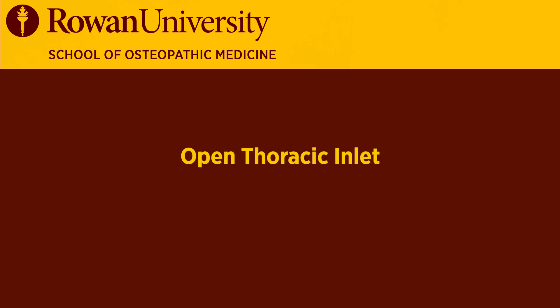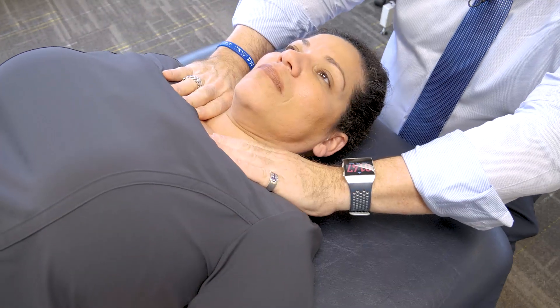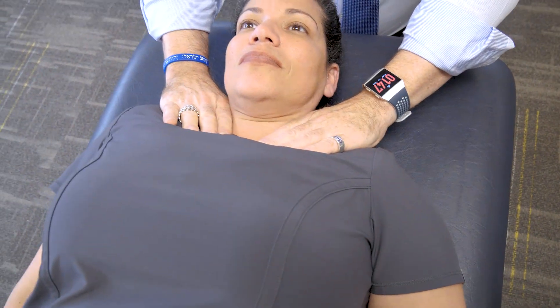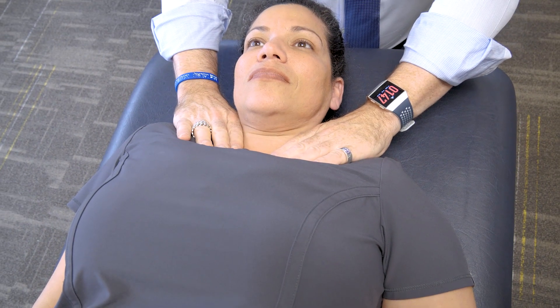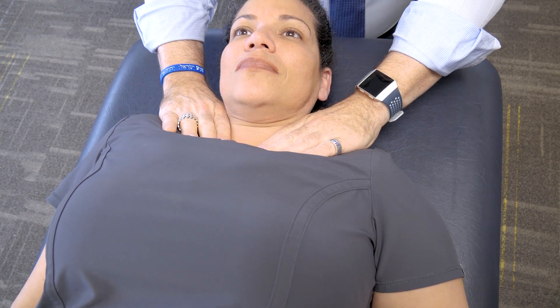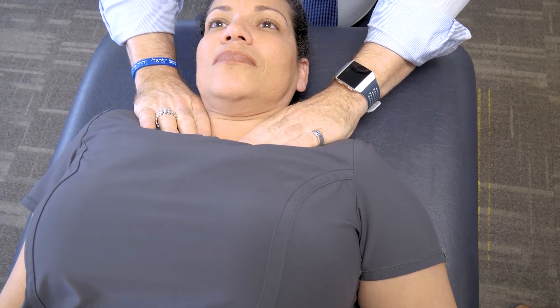What we all should do when we're working on the upper respiratory system is to open up the thoracic inlet, and it looks like this — it's a myofascial technique. We're looking for three different planes of range of motion: anterior-posterior, medial-lateral, and rotatory — counterclockwise and clockwise.